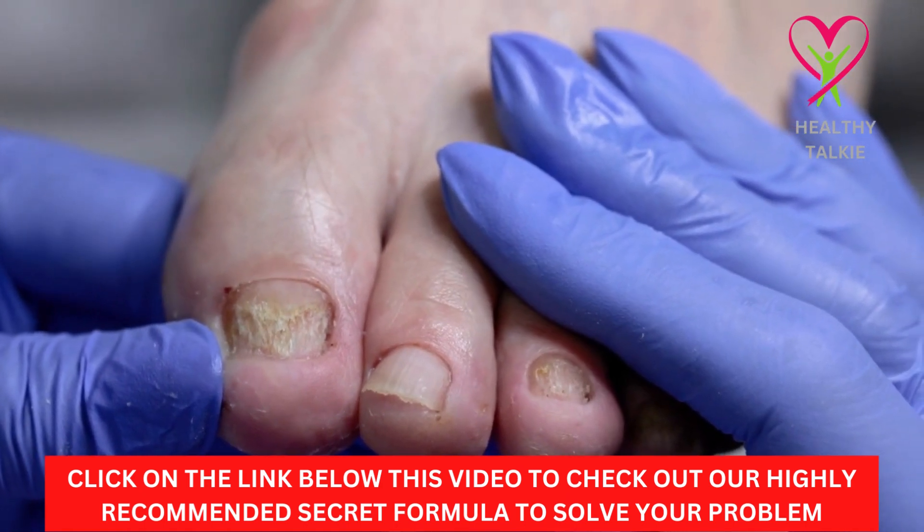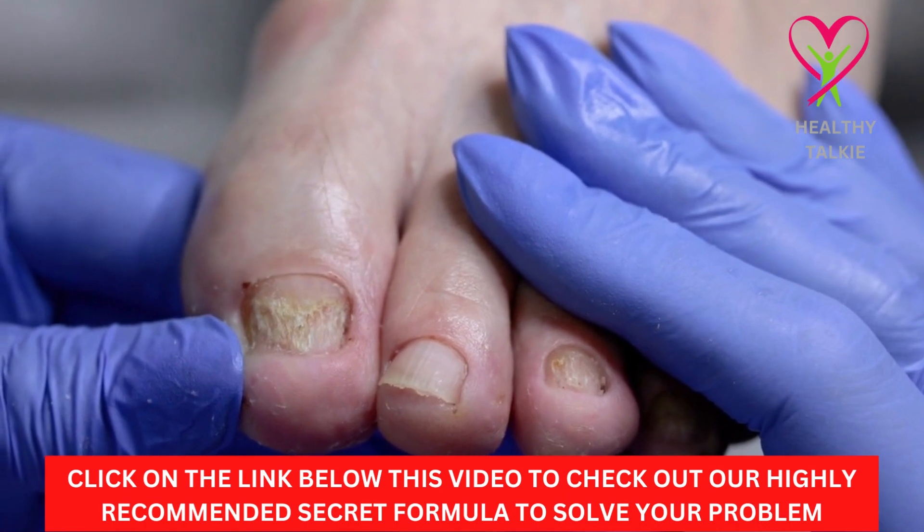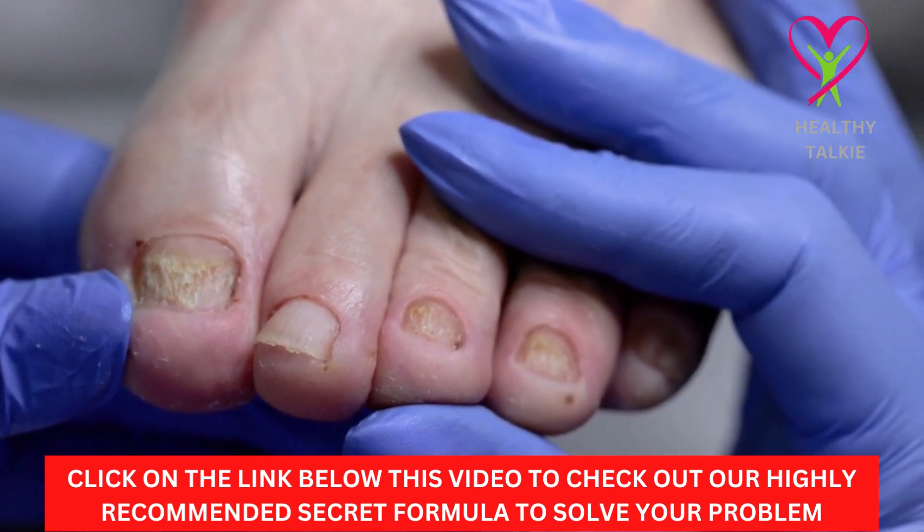Hello guys, welcome to another video on Healthy Talkie YouTube channel. In today's video, we are going to learn about toenail fungus treatment with the Acidophilus Beer Soak.